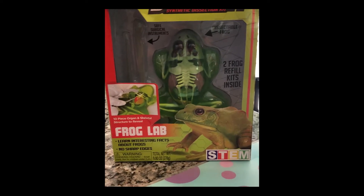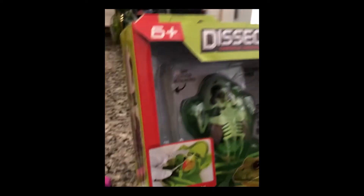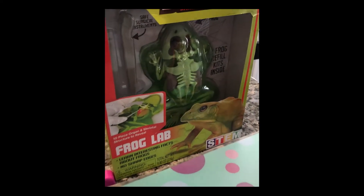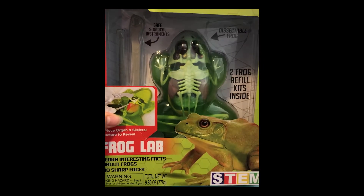Hi everybody. My mom and me are doing this frog bingo. I'm just going to put that here, and then we are going to open this box right now. So let's get started.